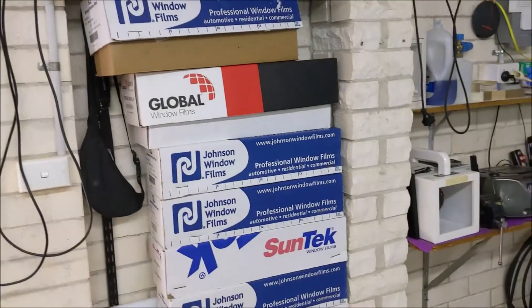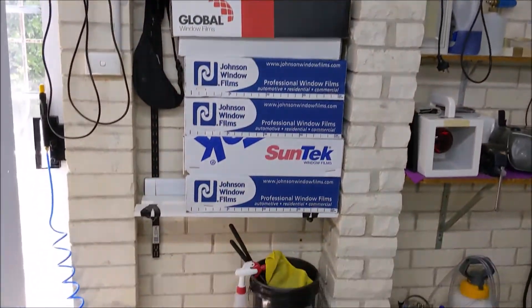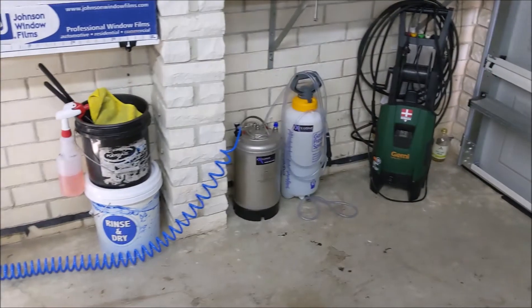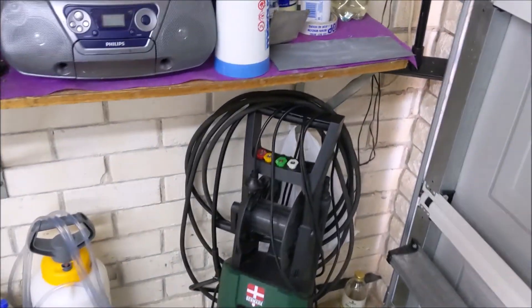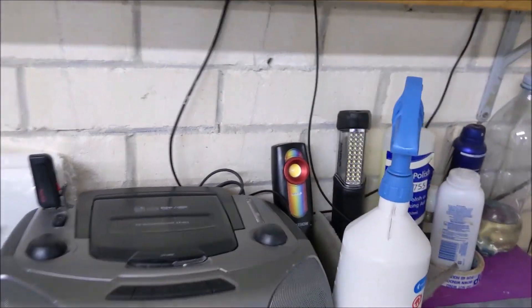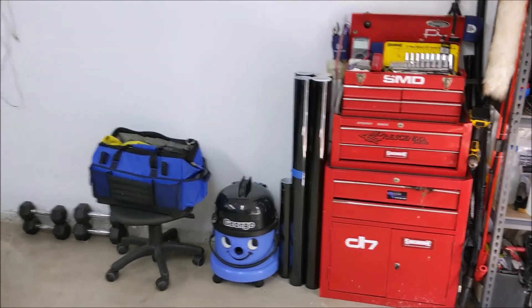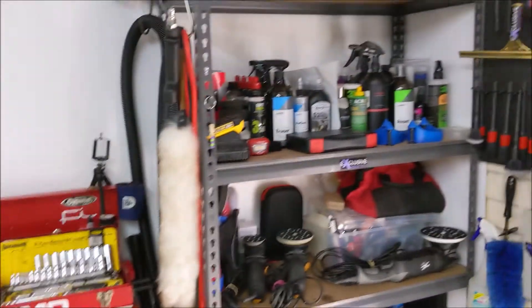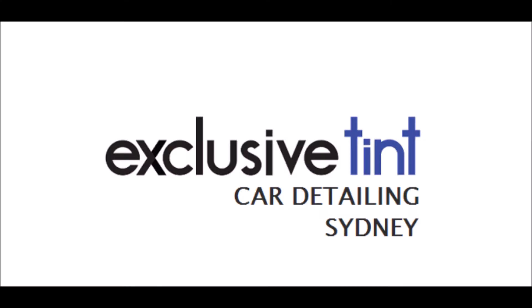This is my tinting section. Little Georgie there. Something like that — to be continued.